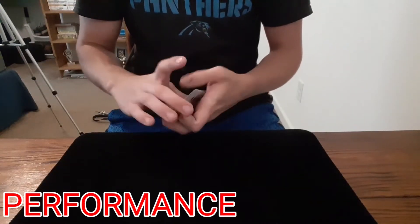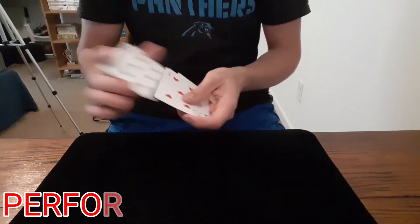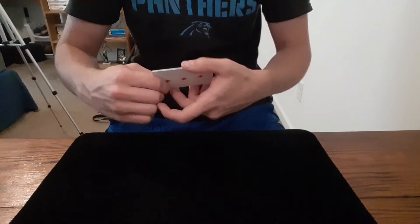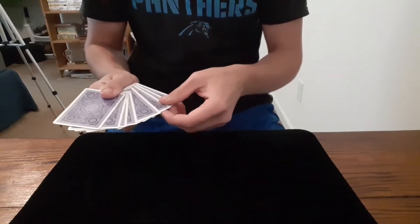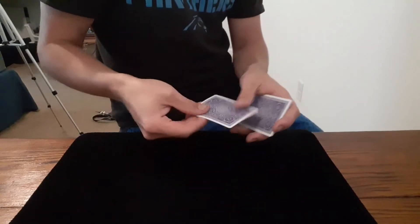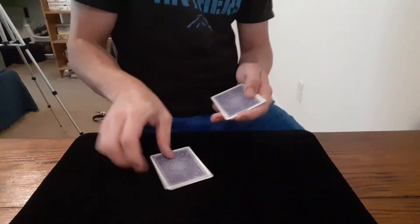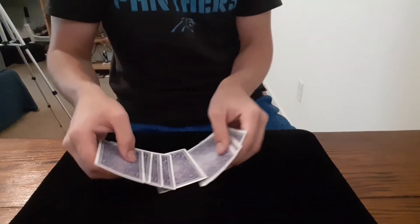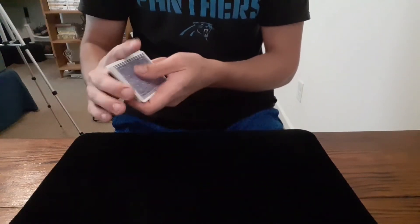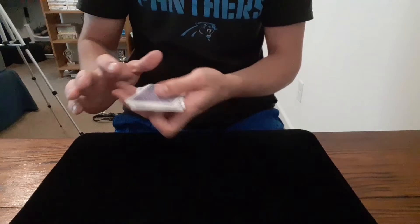So as you can see I have 8 cards here. We'll go ahead and give them a quick mix up, getting them good and mixed. When I'm done I'll have the spectator select any card — let's say they go with this one right here. I'm going to turn my head away, they remember the card, and then we lose it somewhere in the middle. We give it a quick mix up, getting it good and lost.